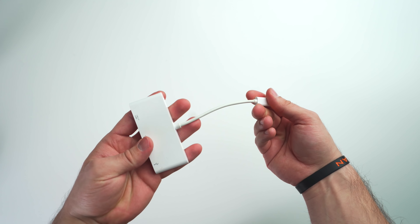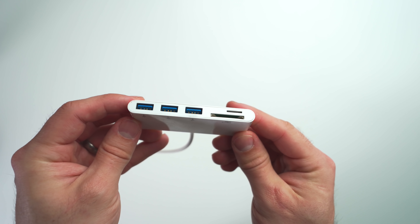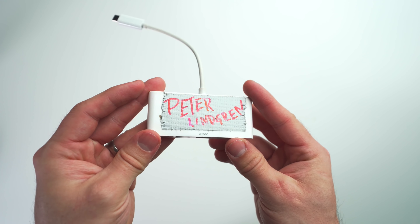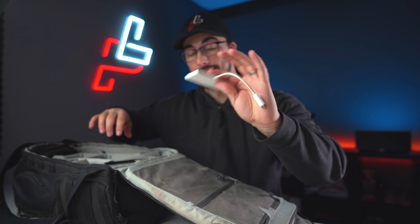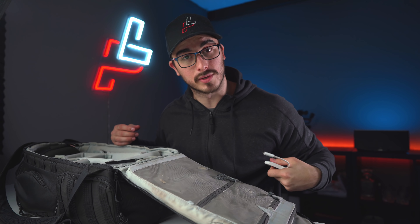We have a dongle from a Swedish company called Deltaco — super cheap, but it gives me three USB ports, one SD card reader, and also a micro SD card reader, so I can just plug this in, plug my SD cards in, and import everything to the computer. I probably should buy more of these.